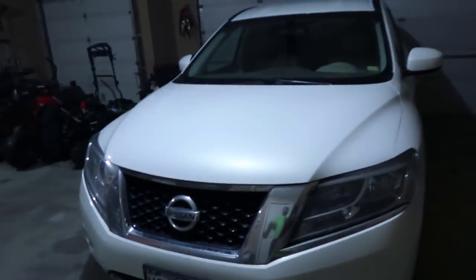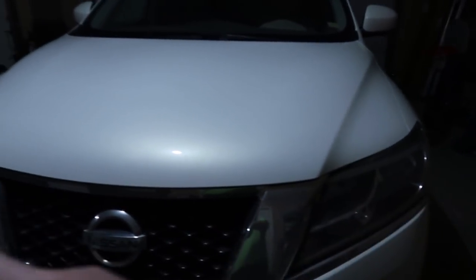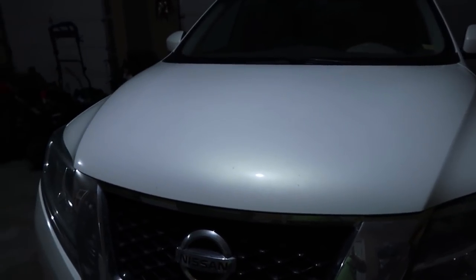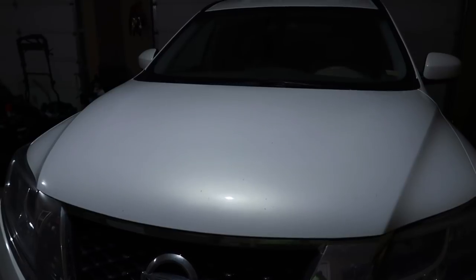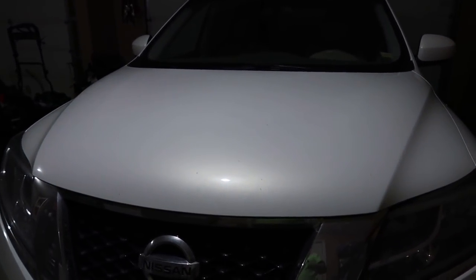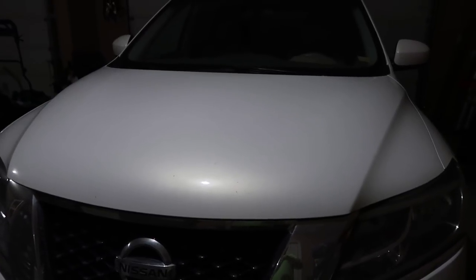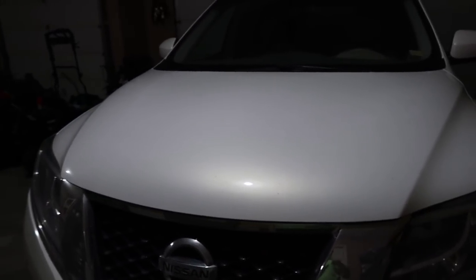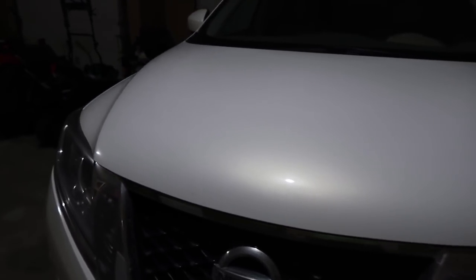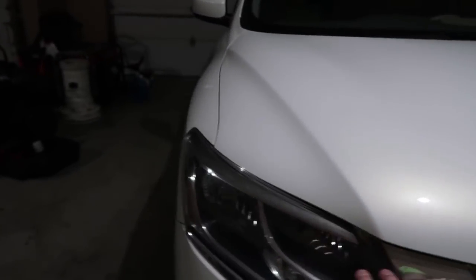I've got a headlight review coming out. My wife wanted some headlights, and I know y'all probably don't like the headlight review thing, but these headlights are totally different than normal headlights. Be watching for the video on this because these things are awesome — if you do plowing, things like that, these will come in handy as well.